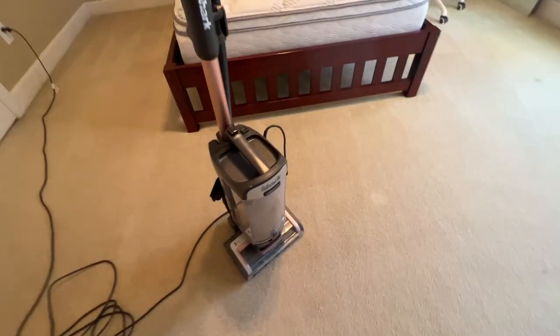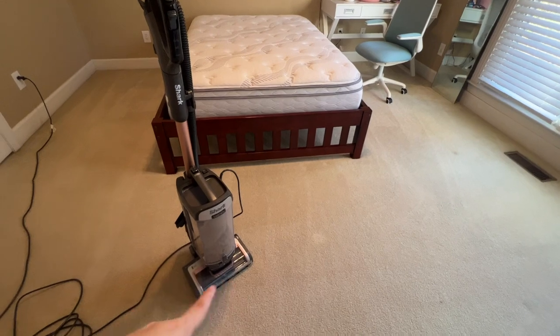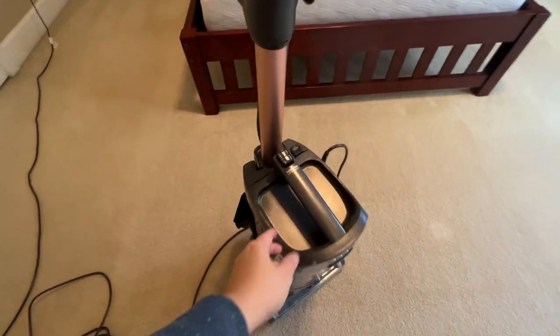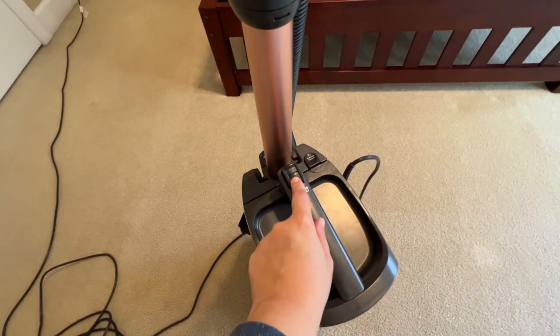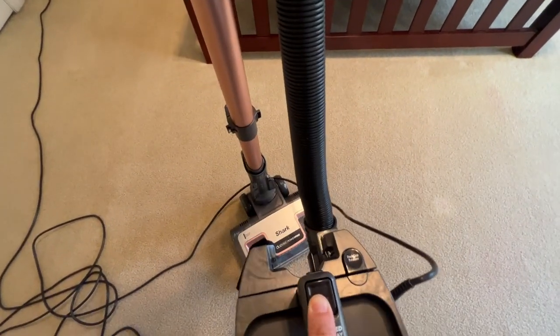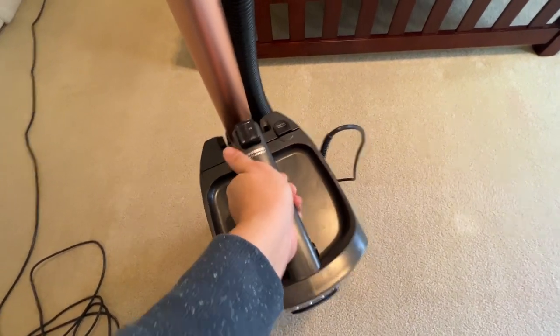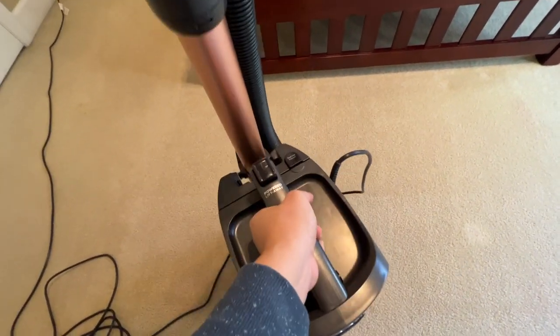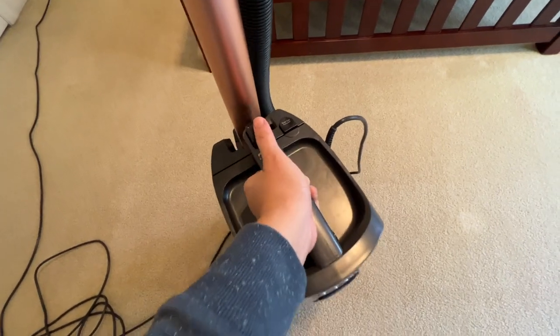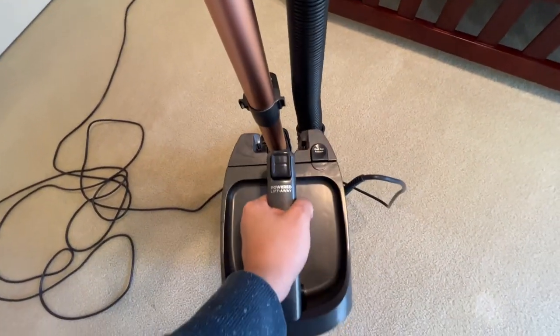I showed you how I got under the bed without having to move it — you just detach it. Right here is where you lift it up and you're able to detach it and use it however you please. Sorry about that — I can't do it with one hand.